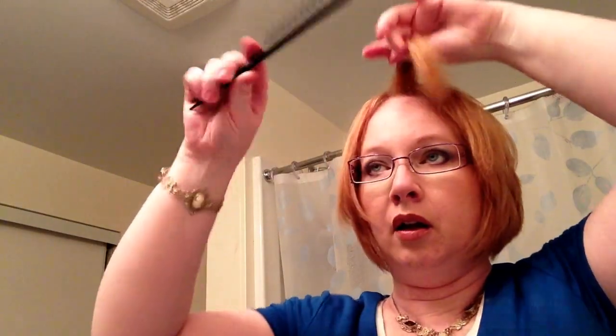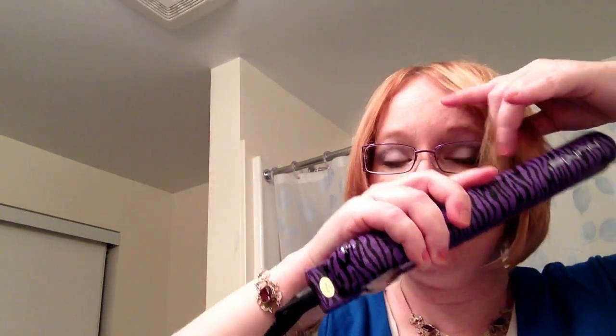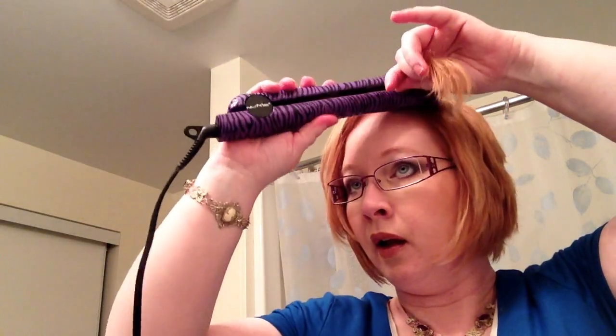Looks pretty good. Now my bangs — I like them to fall this way. I saw somebody else do this on YouTube, so this is the way I do it and it works. You flat iron them in the opposite direction, going this way, and flat iron it as though you were putting it on the other side, and pull it over. Brush it over — you see? It gives you a fairly good side-swept bang when you do it that way.